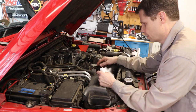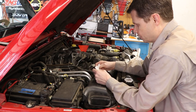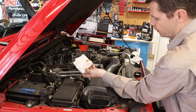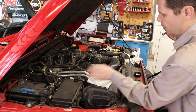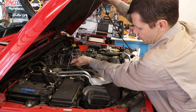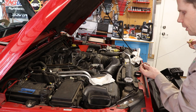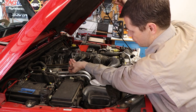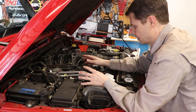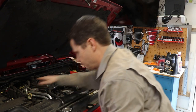After adding extra oil, I wait a little bit so it all drains down into the pan before checking the dipstick — I don't pour it in and check it immediately. Pull it out, wipe it off for a fresh reading. We're about halfway up on the hash marks. I'll add just a little bit more. You don't want to overfill it — that can cause issues. You want it right in that safe zone. Alright, that's perfect.